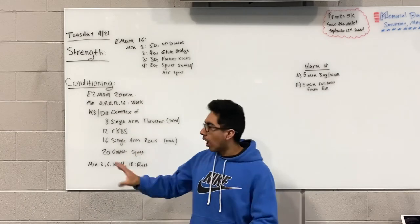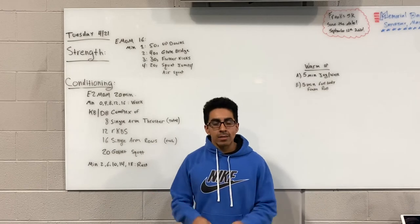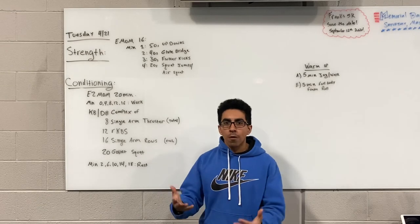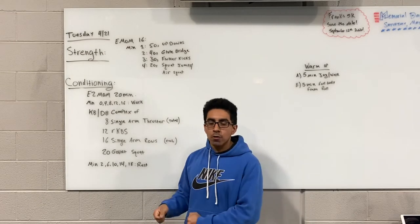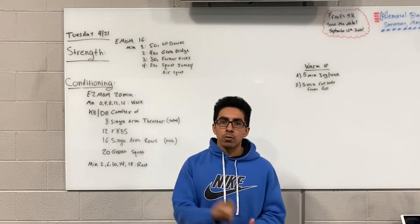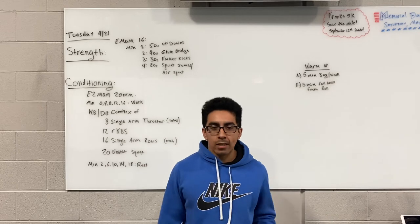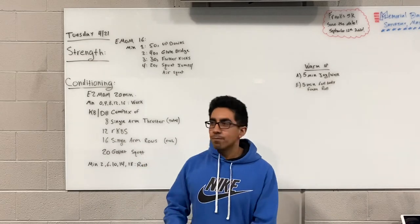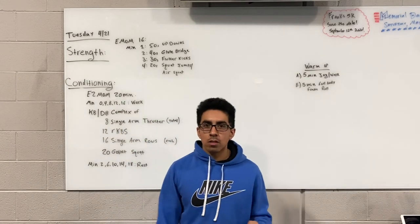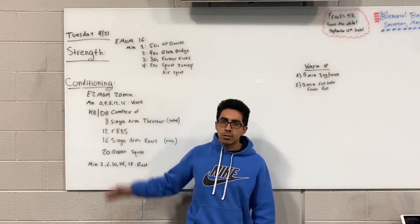Two minutes on, two minutes off of the complex until the end of the 18th minute. At the 18th minute you rest and the workout is done. One thing to keep in mind: if you finish the two-minute working window without completing the full round, pick up right where you left off. For example, if you got through your 16 single-arm rows on the right but not the left, on the next working minute start on the left, finish your 16 rows, then finish off the round with goblet squats and go right back to the beginning.